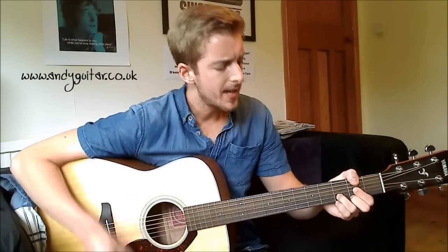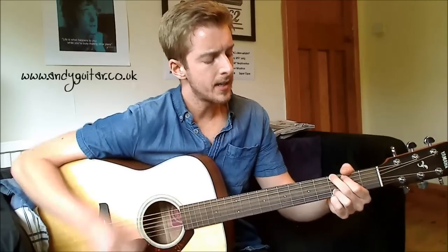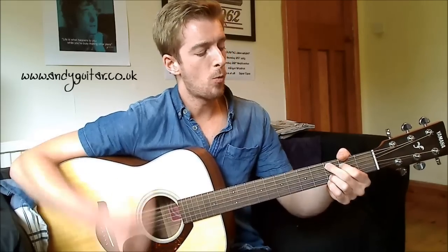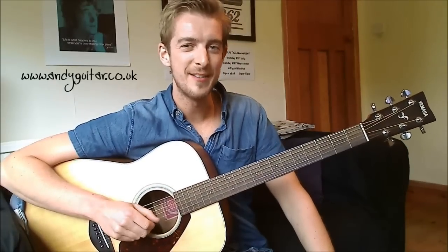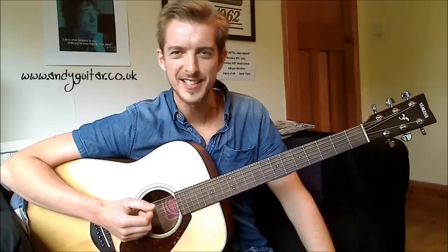It's all the same, only the names will change, every day, there's a maze in my way. I'm a cowboy, on a steel horse I ride, I'm wanted, dead or alive. Hi guys, this is how to play Wanted Dead or Alive by Jon Bon Jovi — awesome acoustic guitar, kind of classic rock song at the same time.